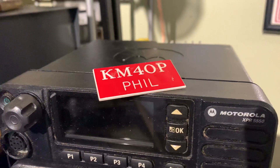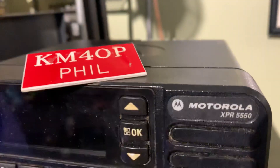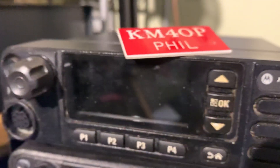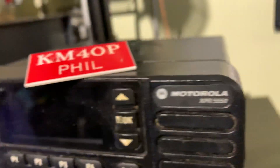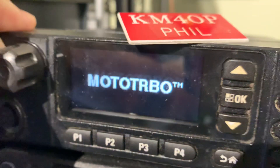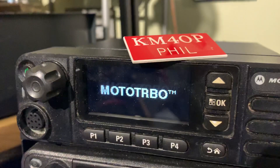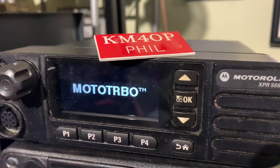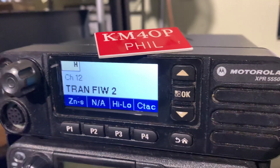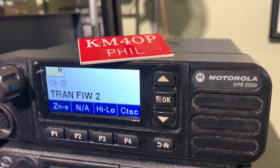Hello everybody, this is Phil. Short video on these Motorola mobiles — this is an XPR 5550. Used, in nice condition, I have a couple little small blemishes but it works fine. These are programmed last with 16.0, doesn't have much programmed in it right now.